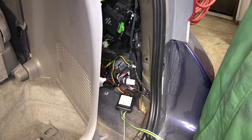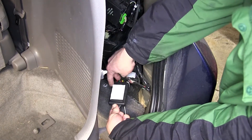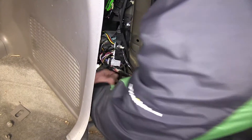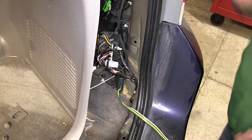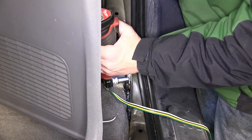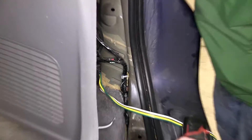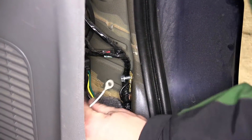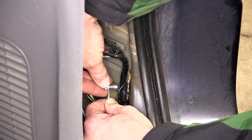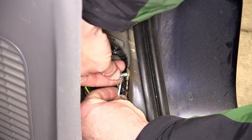Next we'll need to mount the converter box. To mount the converter box, we're looking for a clean flat surface to adhere to. We'll remove the two-sided adhesive and secure it below the manufacturer's wiring harness and junction box. Coming out of our converter box is a white wire with a pre-attached ring terminal. This will be the ground for our converter box and new four-pole harness. We can remove the ground stud, install the ring terminal, and then re-secure the stud.